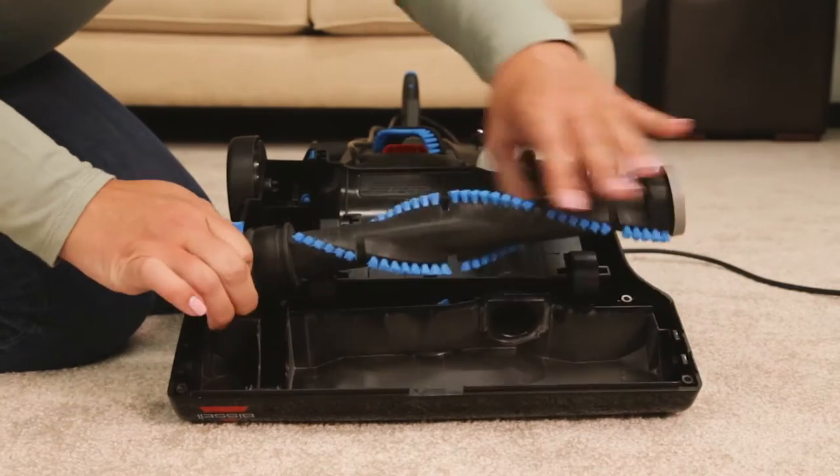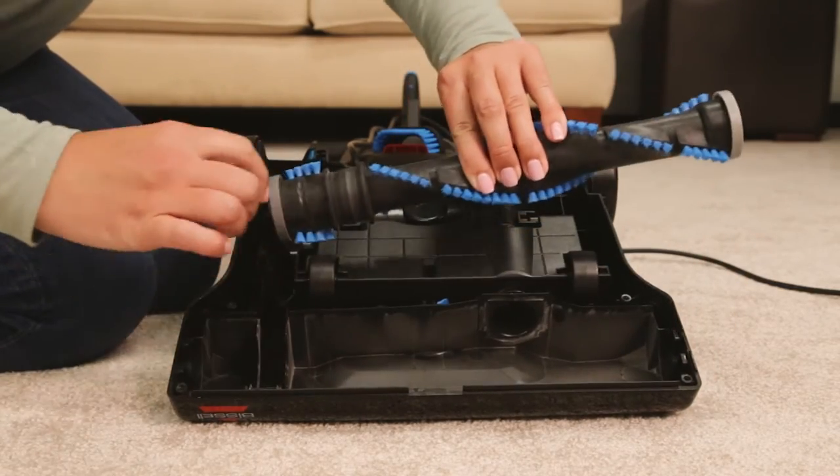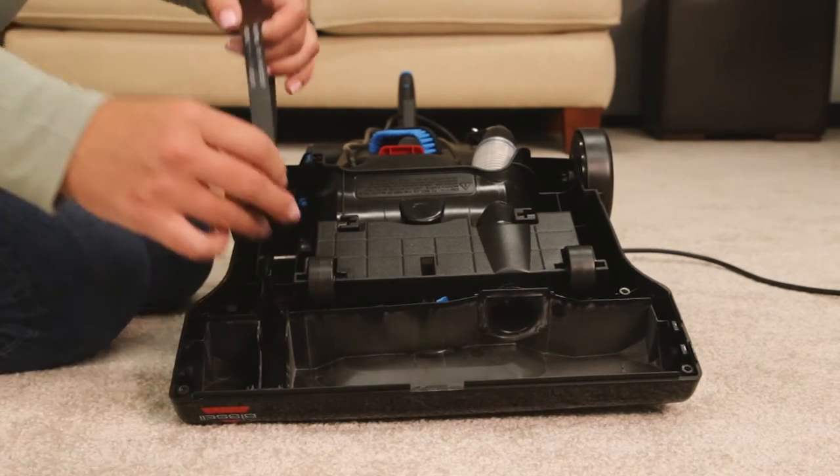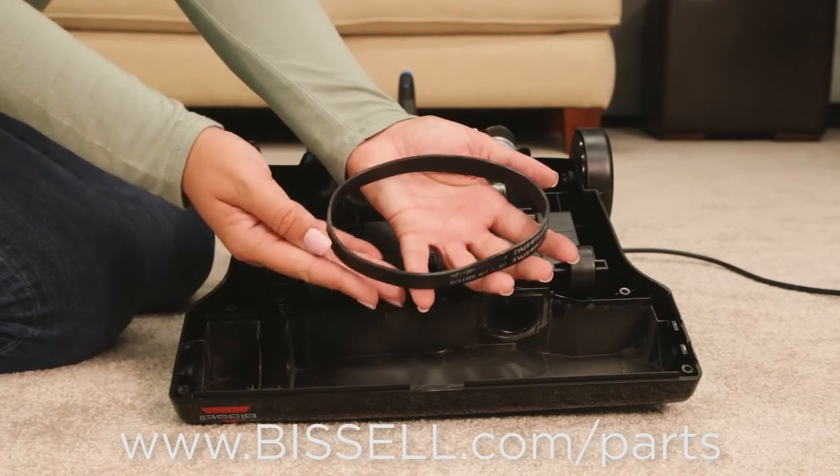Lift the brush roll straight out and inspect the belt. If the belt is broken, you will need to replace your old belt with a new one.